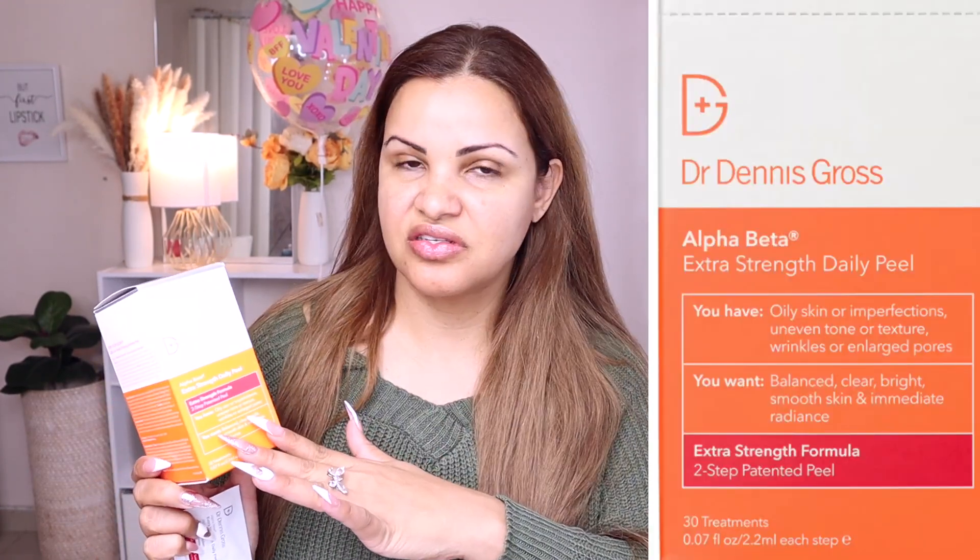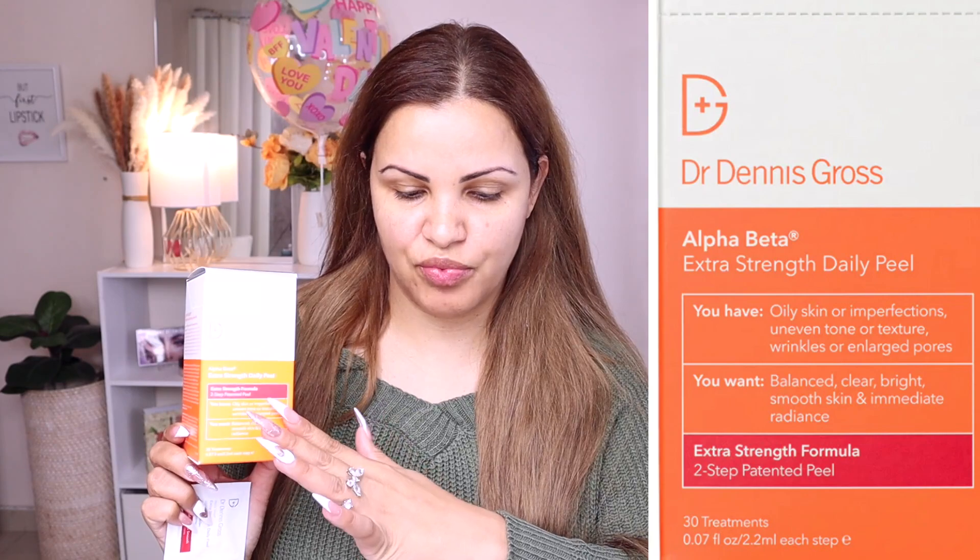This is a two-step at-home peel. Step one is the peel itself, and step two is a neutralizer anti-aging wipe that you apply on top. This product helps you get rid of dead skin cells, uneven skin tone, stains, sun damage — all that stuff. It is clinically proven to help you with all of that.